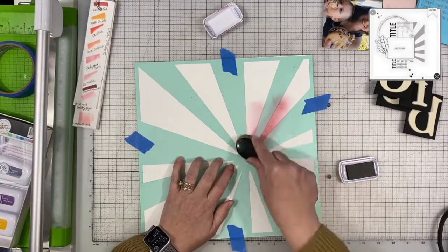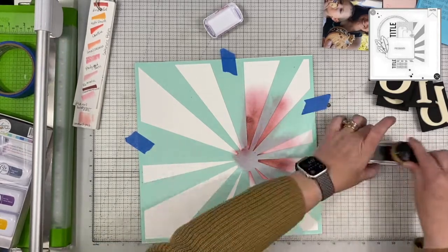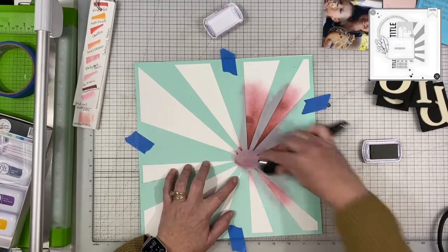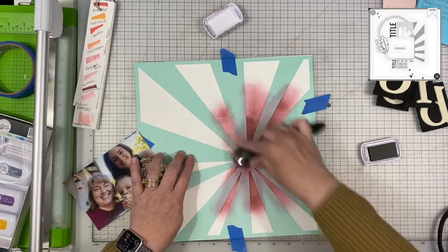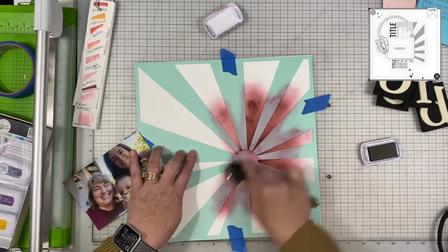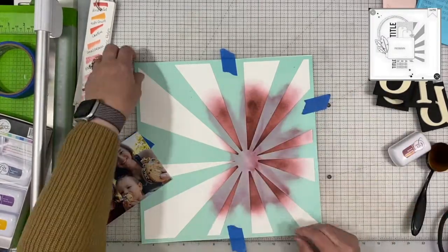I will put a note as to who that is by because I don't have it in front of me right at this moment. But that sunburst off to the side on the right hand side of the photo inspired me to pull out this Heidi Swapp stencil that I've had for ages and put it to some good use. So I pulled out the Peppermint Scrub Catherine Pooler ink and I'm just using one of my life-changing brushes to apply it.